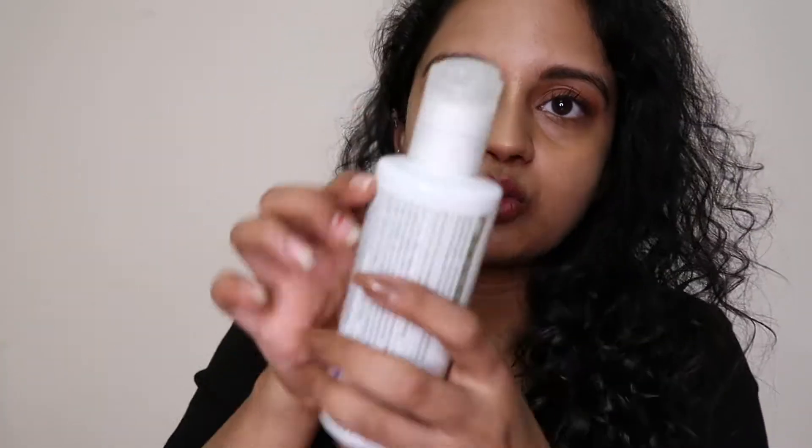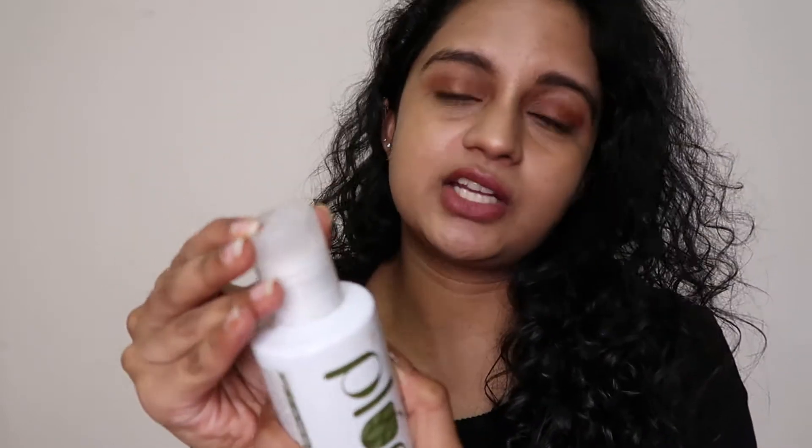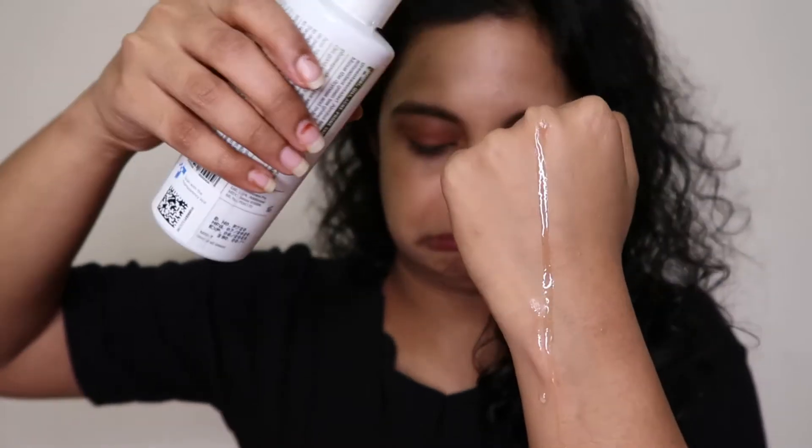First, let's look at the consistency. The opening is like this. The texture is watery. If you have a toner, you can use a cotton pad to apply it.